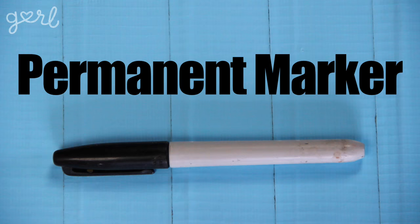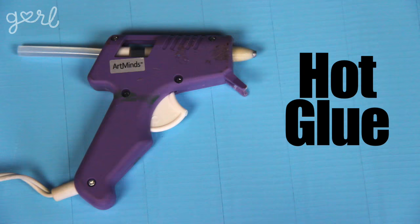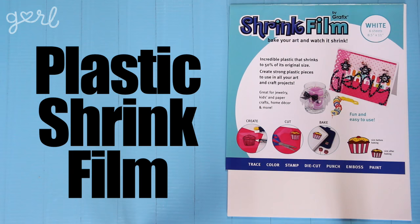Okay, so for this craft, you'll need scissors, a permanent marker, acrylic paint and a small paintbrush, sealer of any kind, hot glue, a baking tray with parchment paper, pin backings, and plastic shrink film. If you can't find this at your local craft store, you can always buy it online like I did.